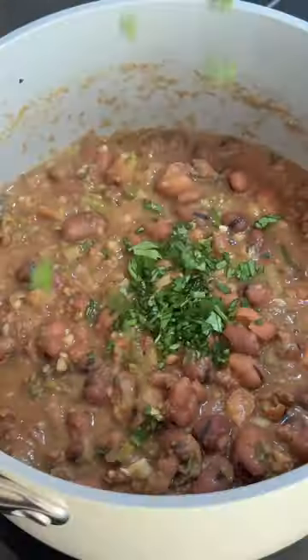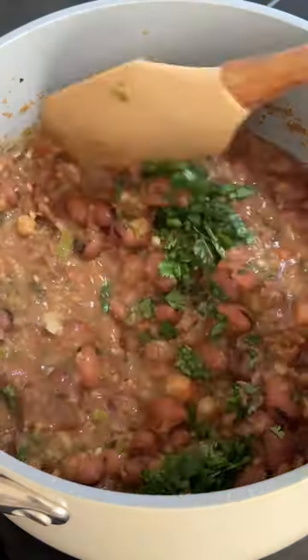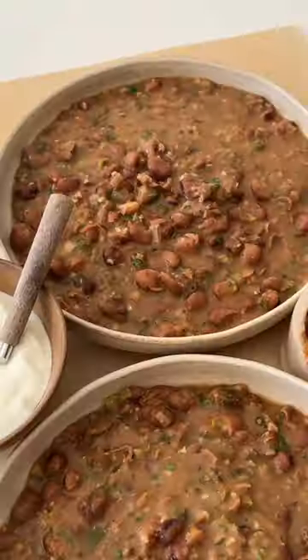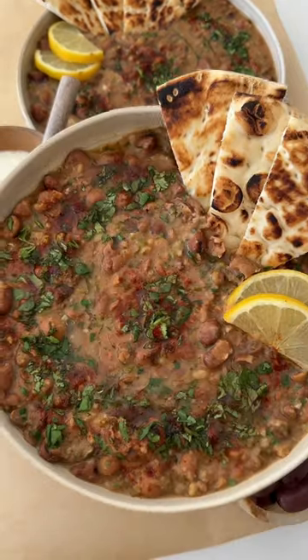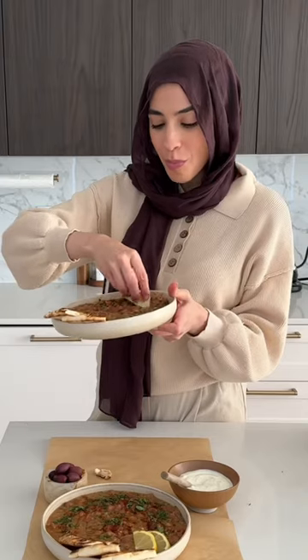Then you're going to start mashing the beans. I like a texture of half mashed, half whole beans, but you pick what you like. You can also add more water or less, depending on how thin or thick you like it, and then we'll finish it off with some fresh cilantro and lemon juice. And now we just enjoy.